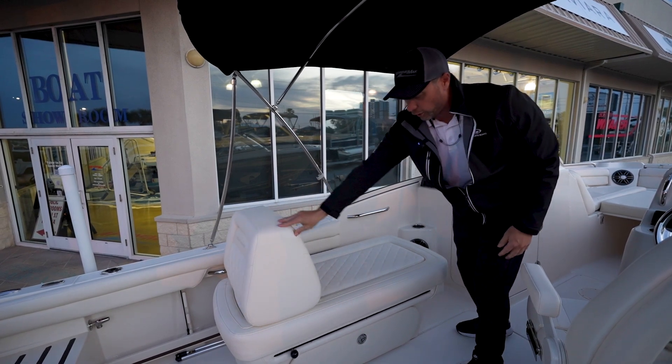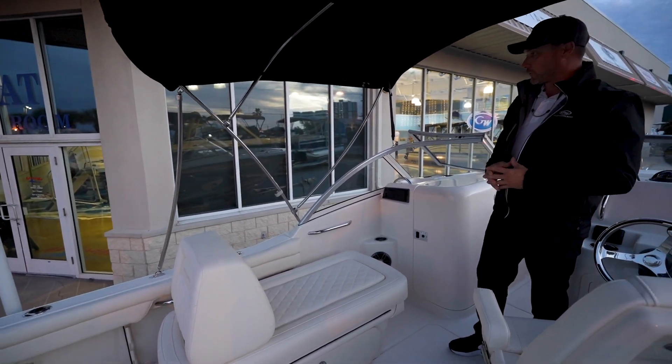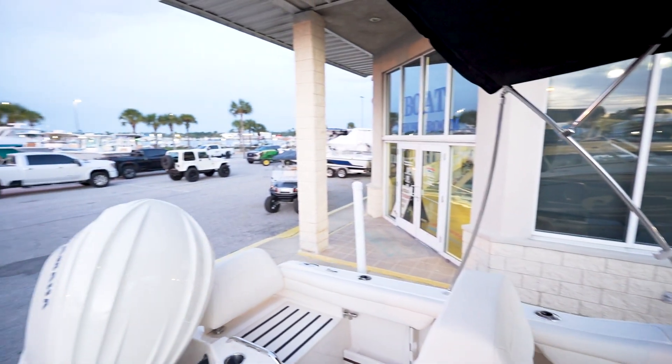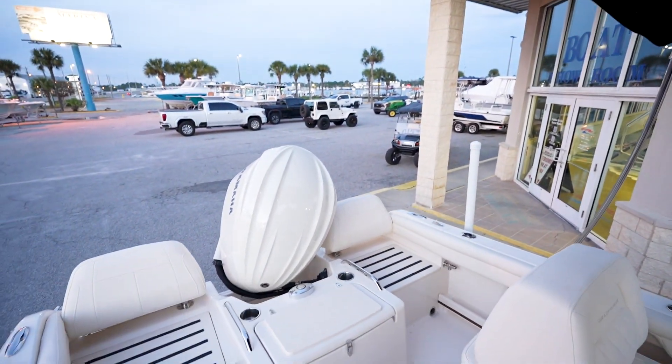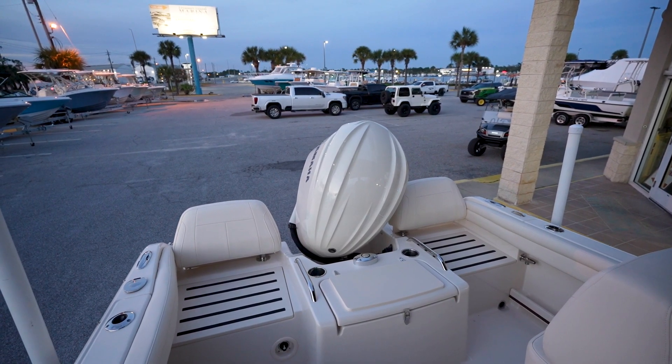That adjusts either way — all the way back, dead center — so that you can get comfortable in whatever position you'd like to be in. Looking toward the rear here, both of the rear seats are reversible, becoming a step platform, a casting platform if you will.